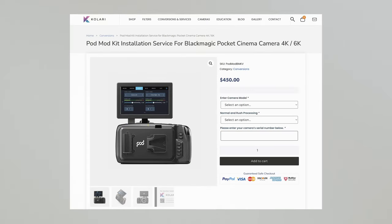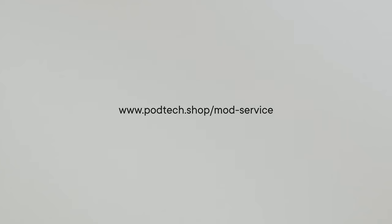I'd strongly advise that you watch this video in full before proceeding. If there are any steps that you're not comfortable undertaking yourself, please research the mod install service options provided by Kolari Vision. You can read about these options at this link.